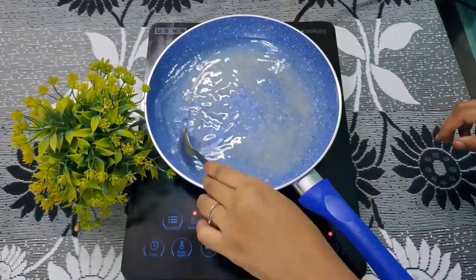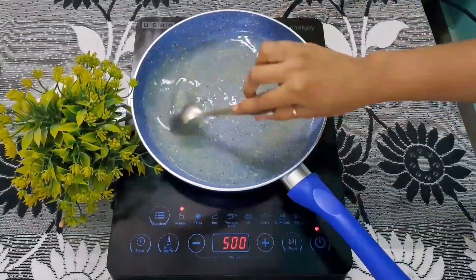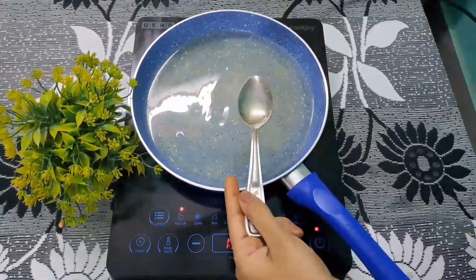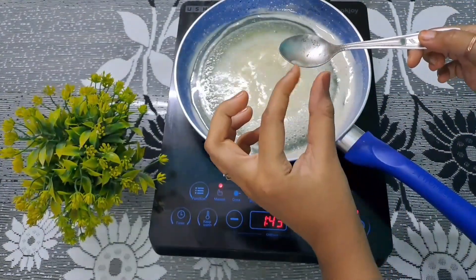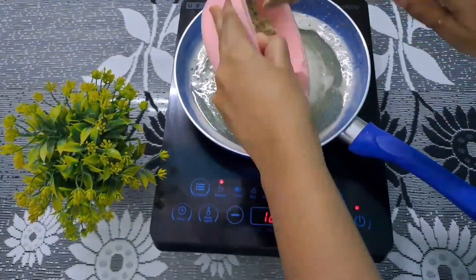I have added the pan. We have added a cup of water. After that, we will prepare the pan with the right amount of water. I am going to prepare the pan. I am ready.